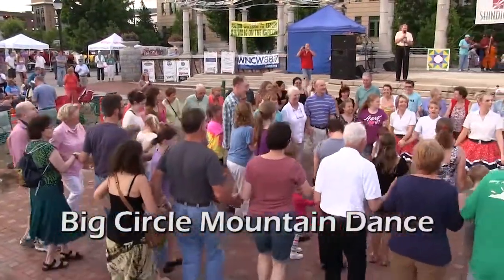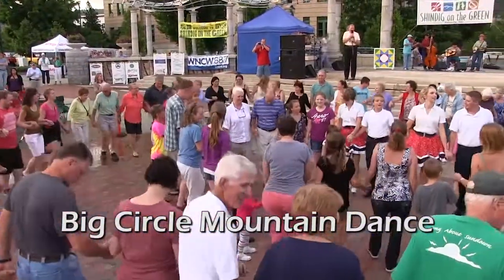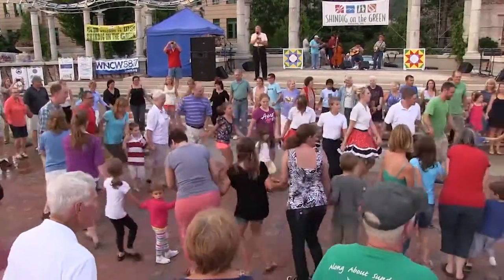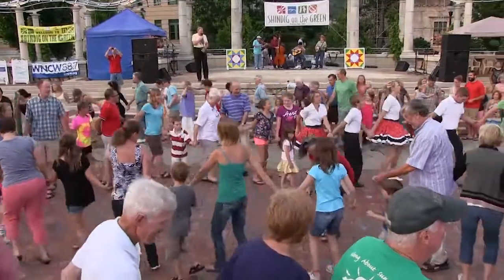Outside circle, come on back and spread it way out. Now the inside circle, circle left. Outside circle, circle right. Everybody move at the same time, it's gotta go.